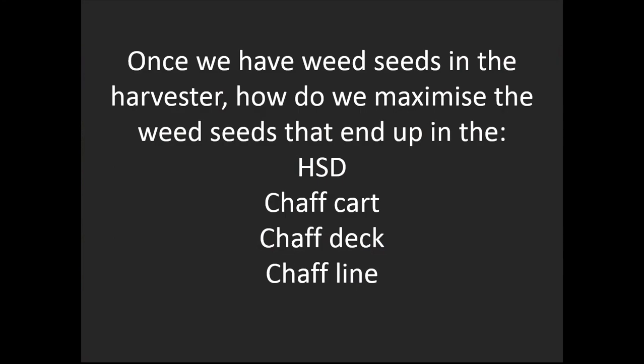Today's webinar is about this: once we've got the weed seeds into the harvester, how do we maximise how many of those seeds end up in the HSD, the chaff cart, the chaff deck, or the chaff line? All of these tools only take the chaff fraction, so we want the weed seeds in the chaff fraction — not blowing out the back in the rotor.